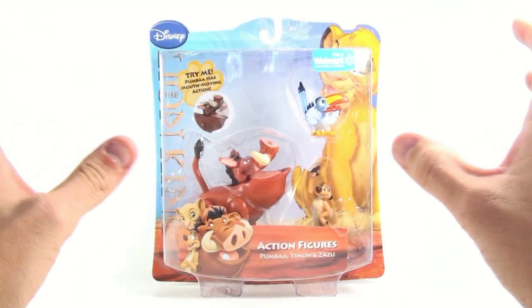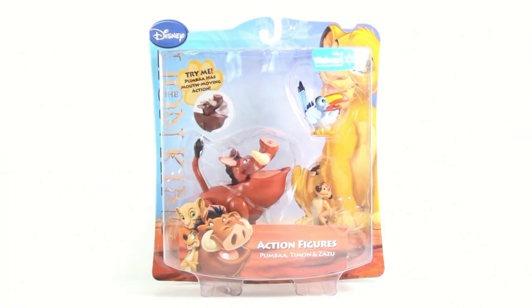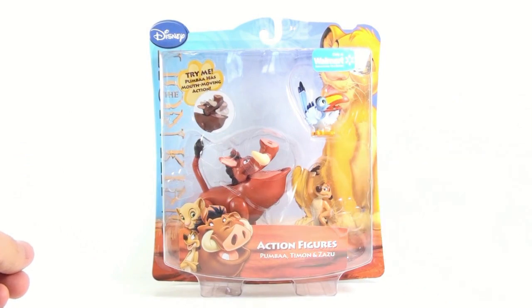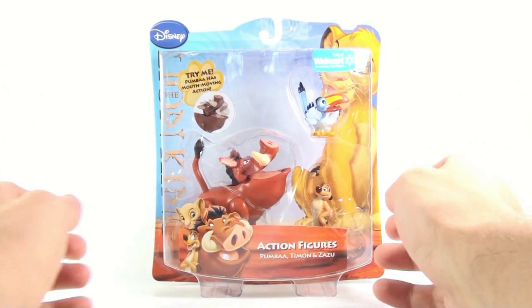This is Optobottom, coming to you with another video review. Today we're going to be taking a look at the new Lion King action figures available only at Walmart: Pumbaa, Timon, and Zazu.